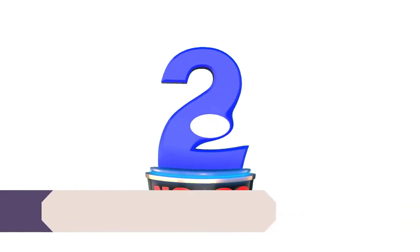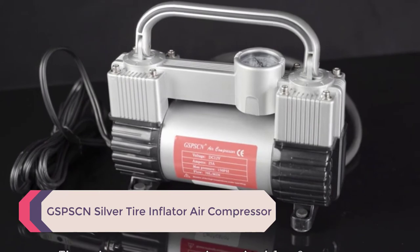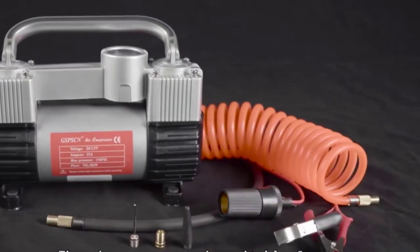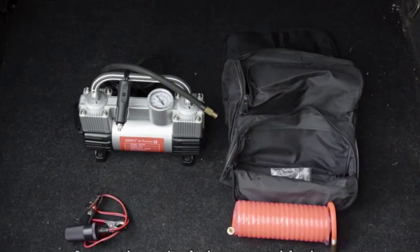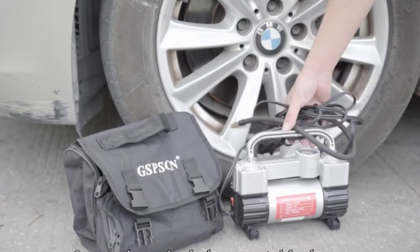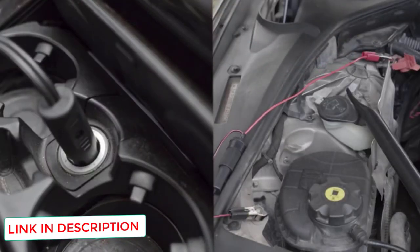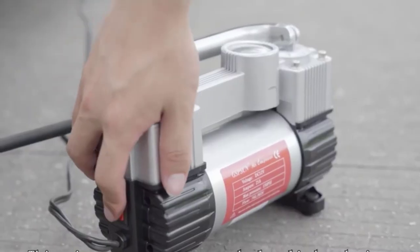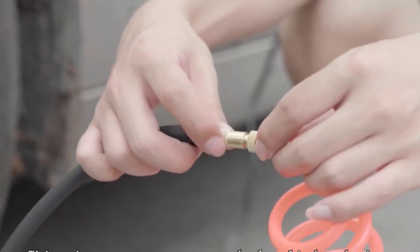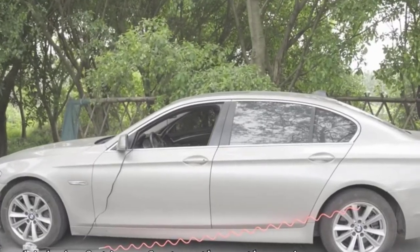Number 2: GSPSC Silver Tire Inflator Air Compressor. While not as well known, this portable air compressor is worth mentioning because it comes with a variety of accessories that make it much easier to inflate your truck tires. It provides a maximum air pressure of 150 psi and can fill up tires with up to 70 liters of air per minute. It weighs 6.8 pounds and has rubber feet for stability and vibration reduction. The double-cylinder direct drive inflation pump is efficient yet quiet, and the 9-foot long power cord makes it easier to use.